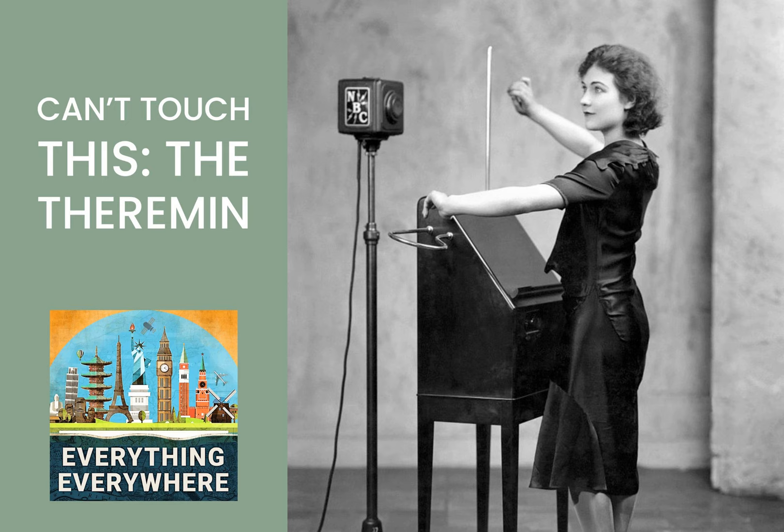The Swan has been compared for theremin players as to what Stairway to Heaven is for guitar players — it's one of the first things that everyone learns. He eventually added a second antenna to control volume, and in November 1920, he gave his first public performance. The new instrument was a hit with the Soviet hierarchy. Theremin even gave a demonstration to Lenin, who loved it. He was sent out on a lengthy tour to promote the new instrument and to secure patents in major capitalist countries. At the end of 1927, he found his way to New York, where he was granted a patent, performed at the New York Philharmonic, granted manufacturing rights to RCA, and renamed the device the Theremin.